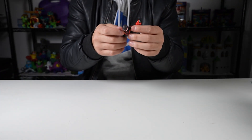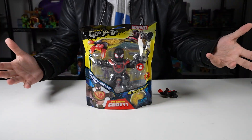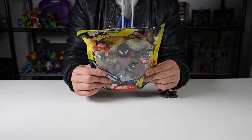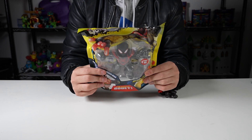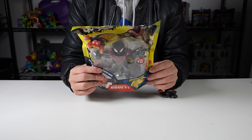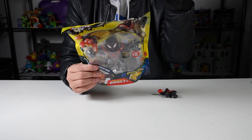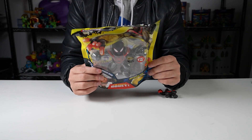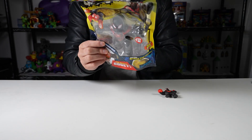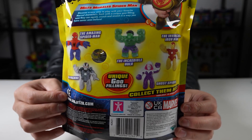Next up we'll look at what I guess is the normal size one, and then the other one will be like the giant size. This one is the Miles Morales Spider-Man hero pack. On the back it says: discover a new way to play with your favorite Marvel characters, each with a unique goo filling — now they can squish, crunch, and stretch in a way you've never seen before. This series has the Amazing Spider-Man, War Machine, the Incredible Hulk, Ghost Spider, and the Invincible Iron Man. Collect them all.